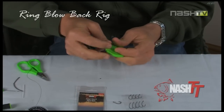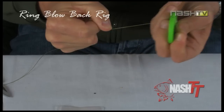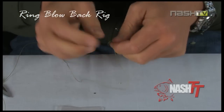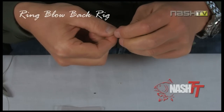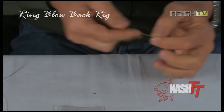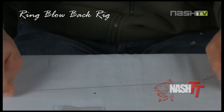First off, cut a 12-inch length of Missing Link hook link and strip back 5 to 6 inches using a Nash stripping tool to reveal the inner supple braid. Next, tie an overhand knot to form a loop — this will create your hair. Once done, trim the tag ends off using your scissors. Note the soft, supple braid and the stiffer, harder outer coating.